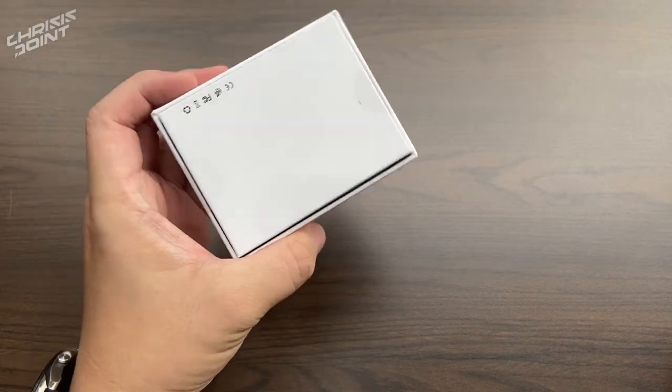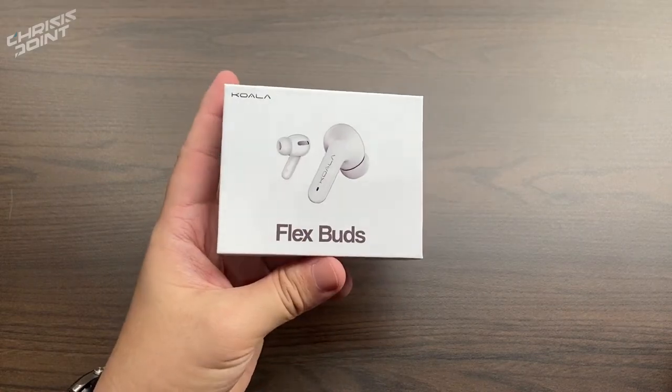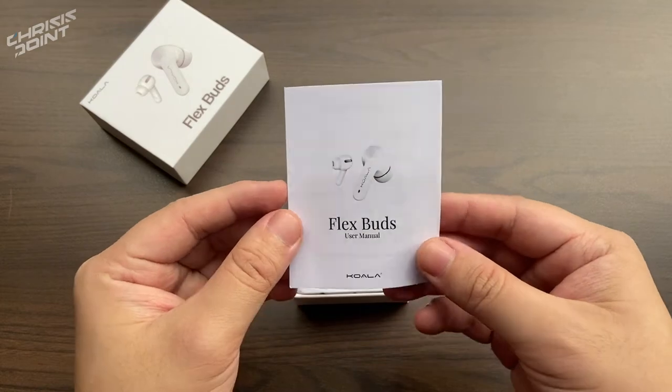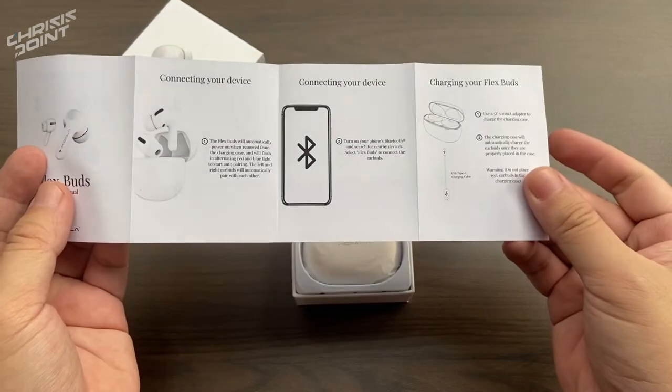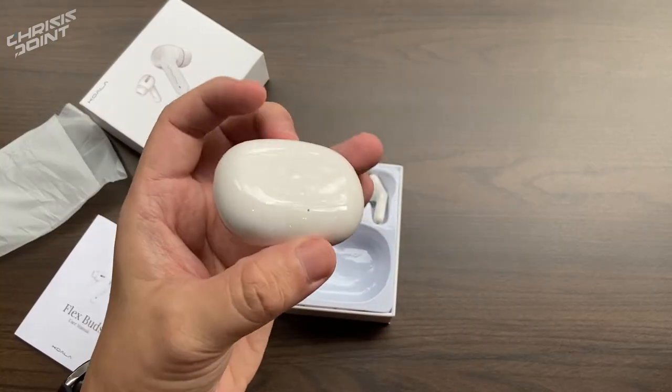...we don't get to have an artistic box. Instead we get a plain white box with just some branding in front, nothing in the back, nothing on the sides. Removing the top portion, the first thing we see is the user guide manual, which basically gives you all the information you need on how to utilize the Flex Buds — very detailed, I'd say.